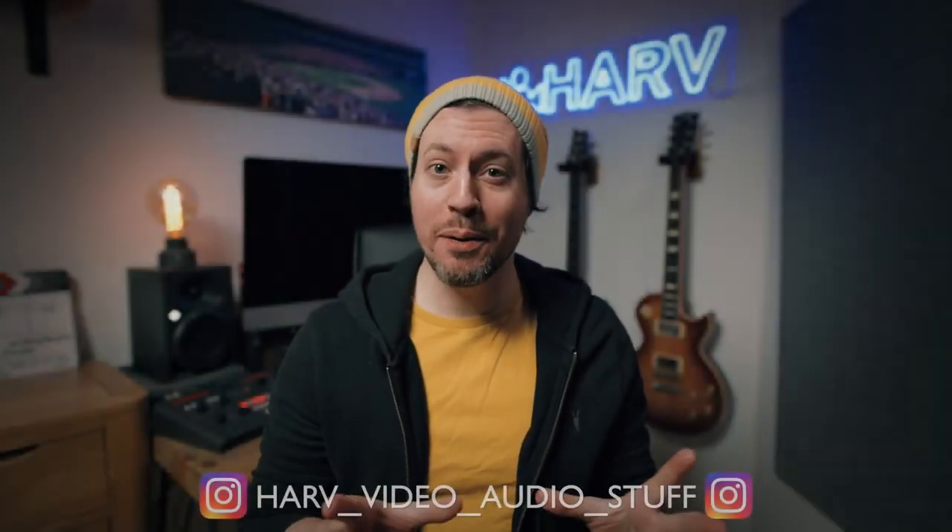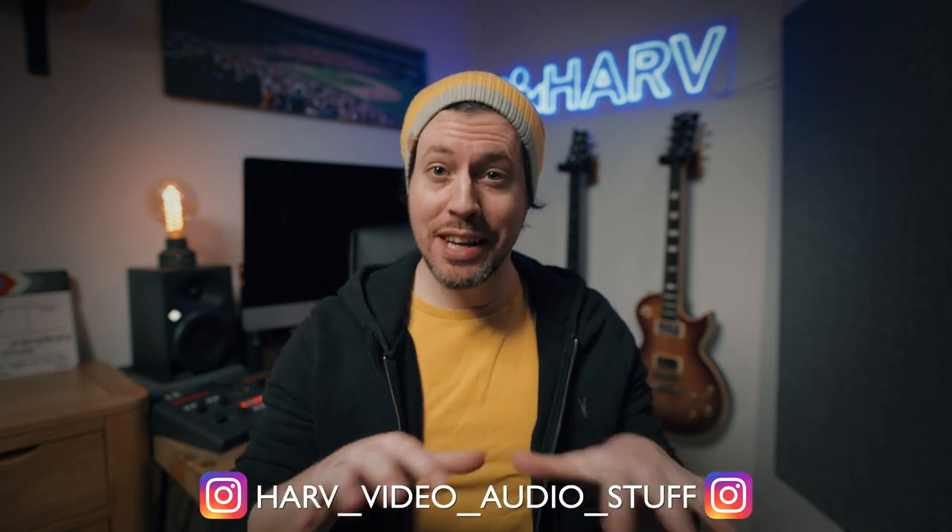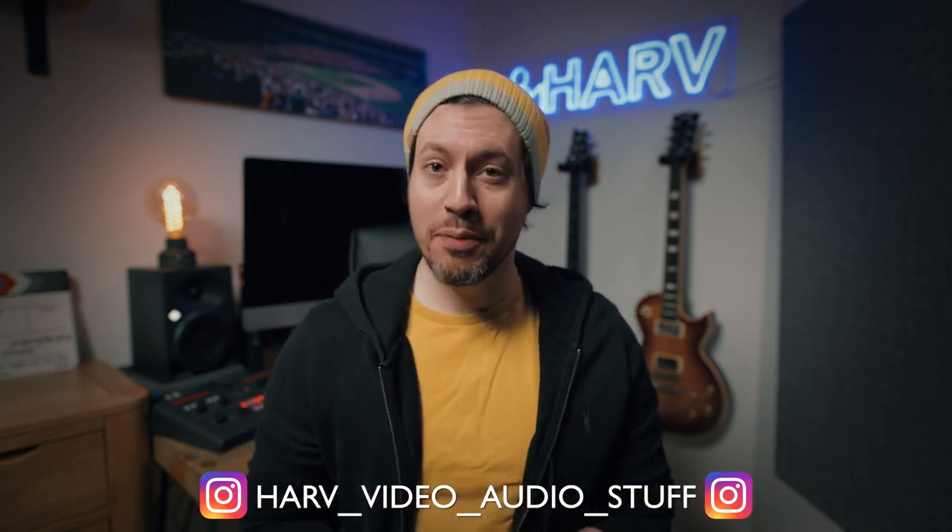What's up my friends, welcome back. You're watching a video about all this stuff and in this episode I'll show you how to film indoors with just natural light, and I'll show you how I went from this to this. Now I'm gonna shut up and roll that intro.